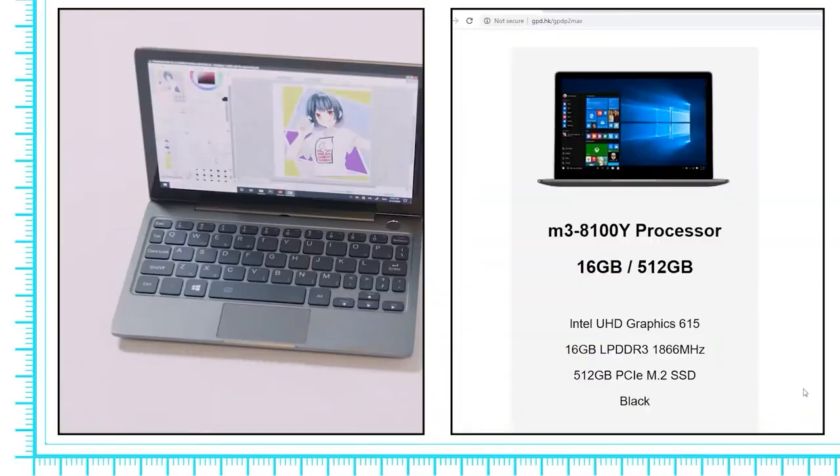I'm Tsukaben. I've been an illustrator for over 10 years and I'm using that experience to test this product and let you know whether it's worth it or not for drawing.